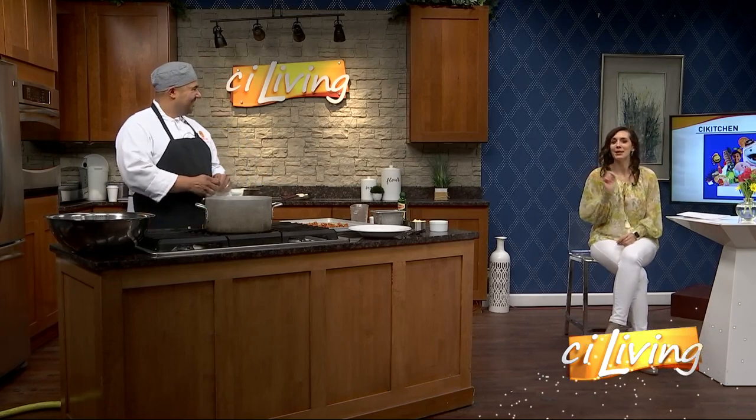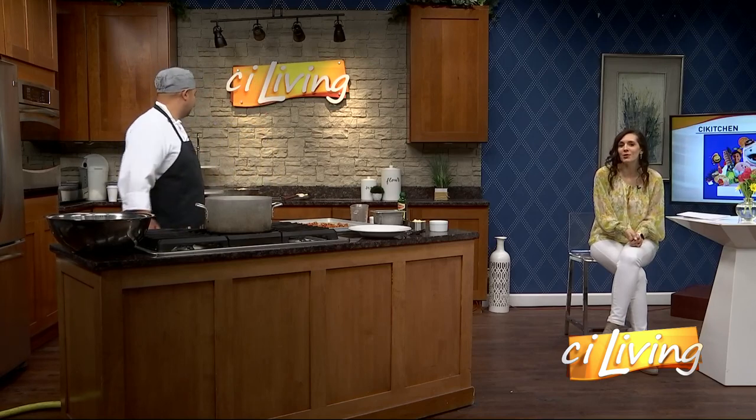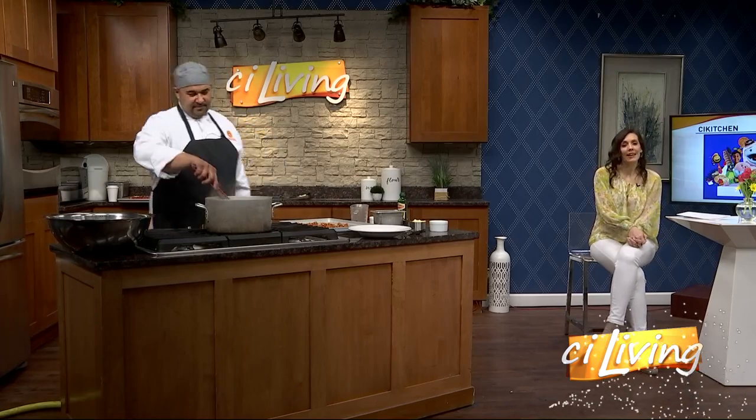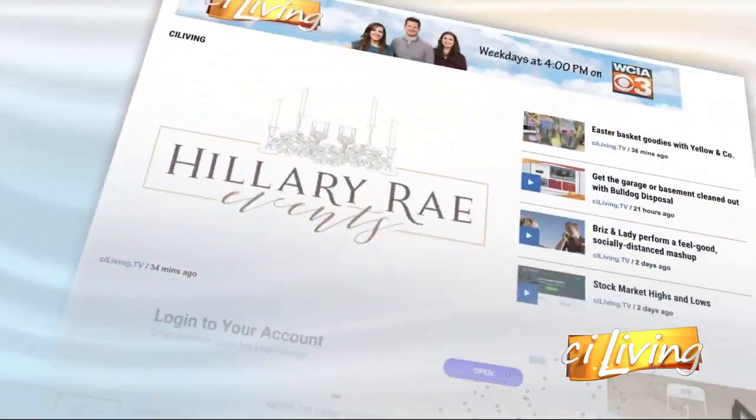Stick around. I have no doubt about that. If you want a copy of this recipe, and maybe you want to learn more about this new Netflix family series Waffles and Mochi, we'll connect you at CILiving.TV. See you soon, everyone. Thank you.